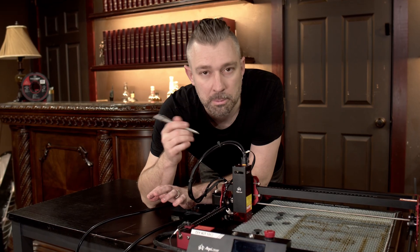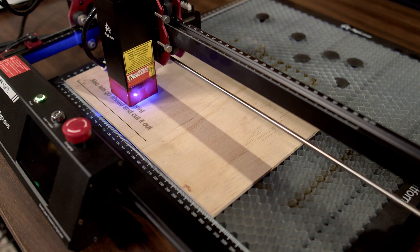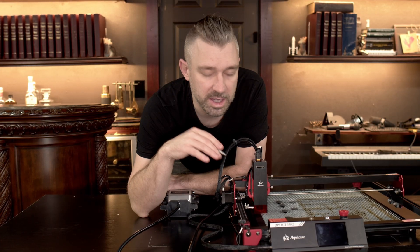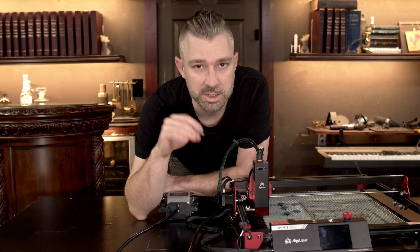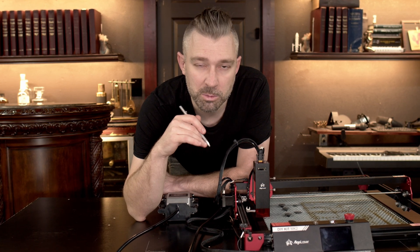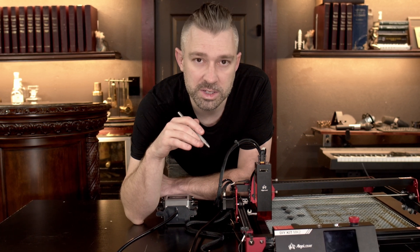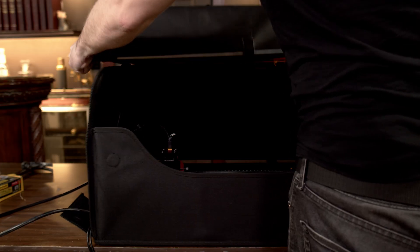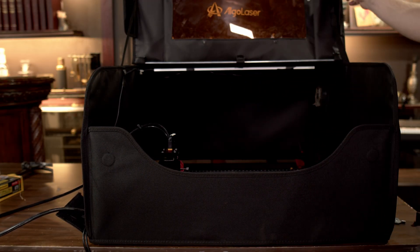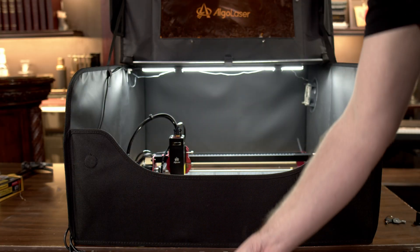Once the unit was up and running, I immediately began testing — but this is where I ran into my first problem. This problem has very little to do with AlgoLaser and more about how my filming space is set up. My filming space is a small, enclosed studio without a lot of filtration options or open windows. Once I informed AlgoLaser of my situation, they immediately sent me the enclosure without question. Once I received it, I set it up and began testing again.